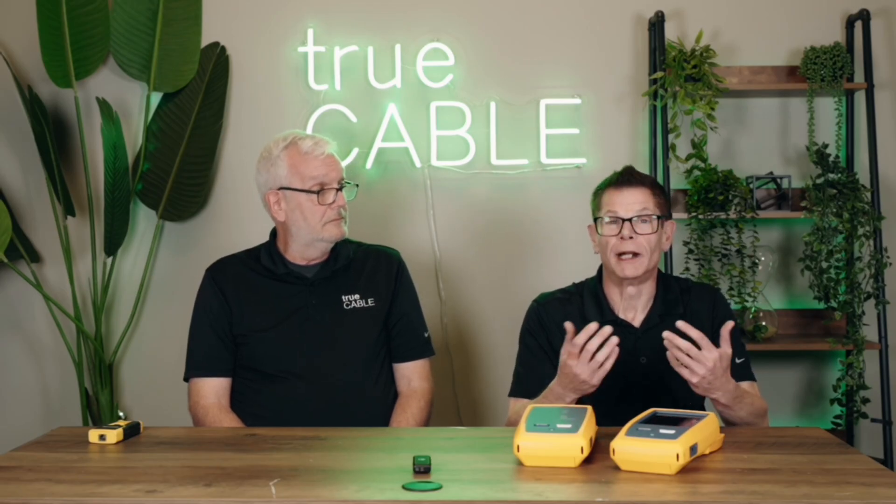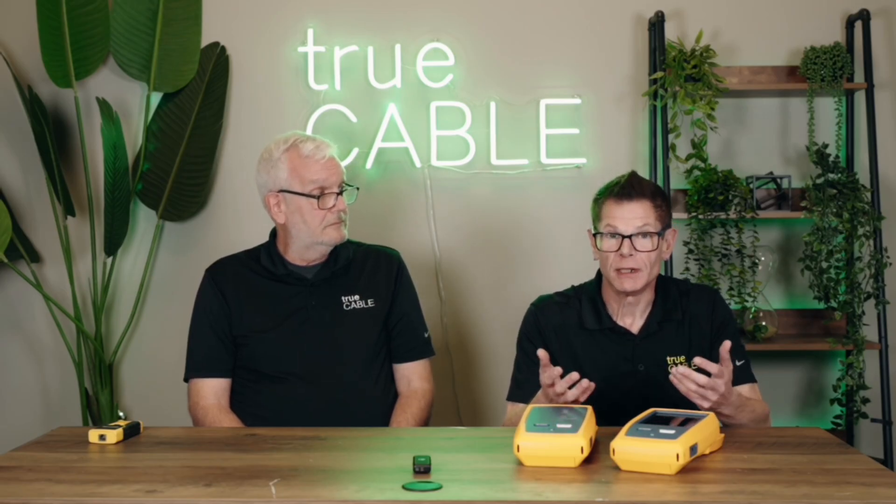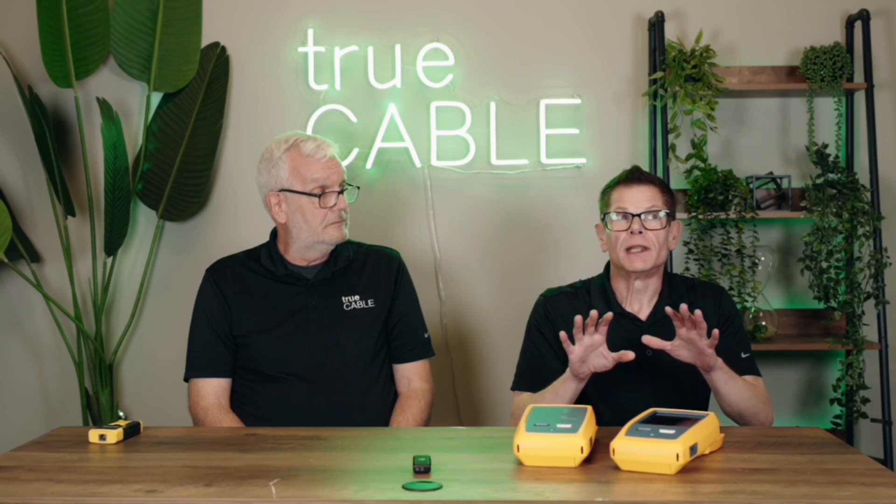Why do you want to test your Ethernet? You terminated it right, you're relatively sure it works properly. Well, you really need to be sure because you're looking at your cabling system to function the way you want it to and give you the speeds and everything you need. So testing Ethernet is important.